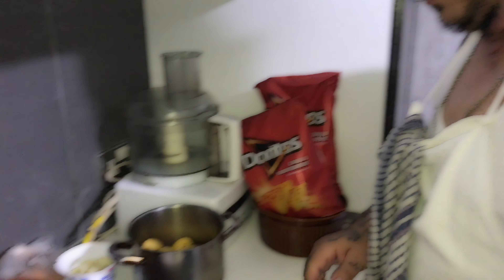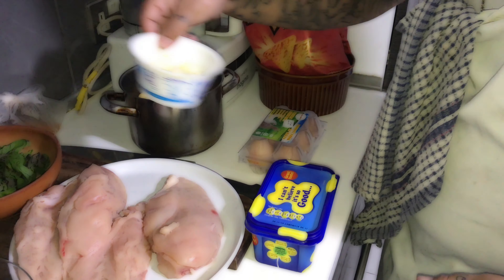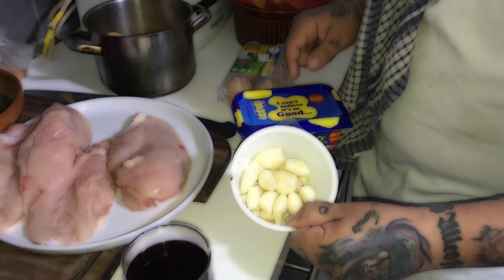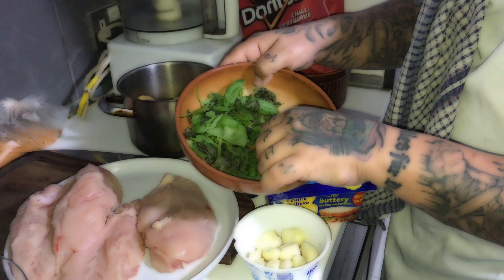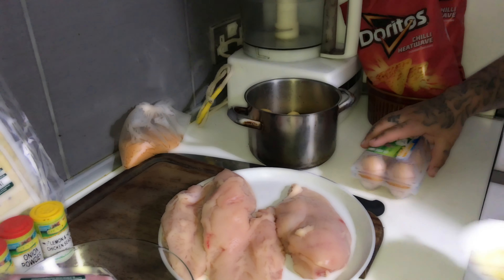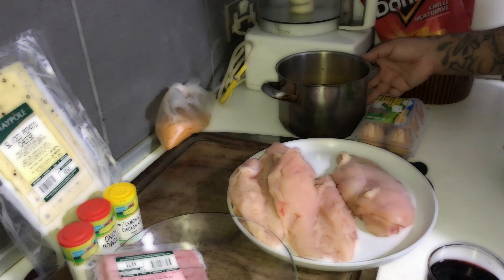Then for the garlic butter, we're going to use butter — we're going to make fresh garlic butter. This is the butter, these are the cloves of garlic, some mint and some basil. We're going to put them aside.